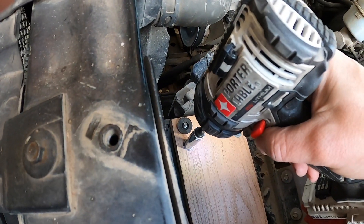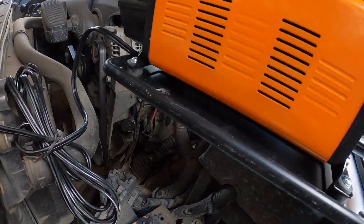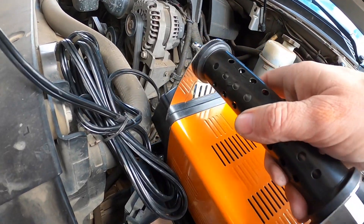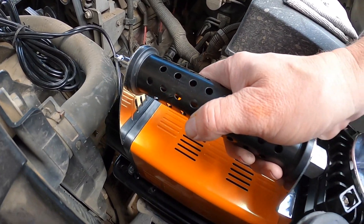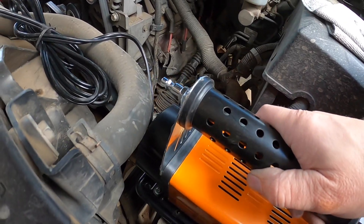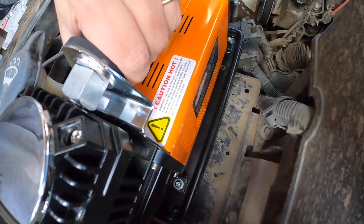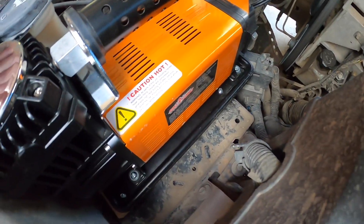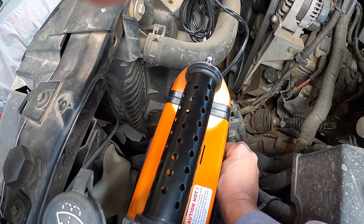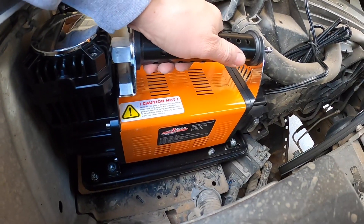After skillful carpentry work, we move to the final assembly. That's not going anywhere.